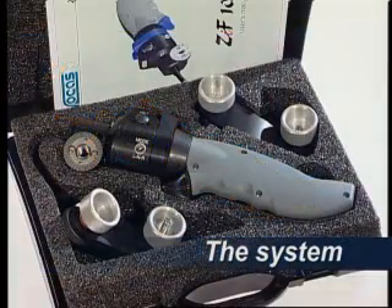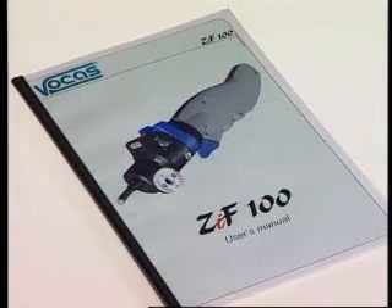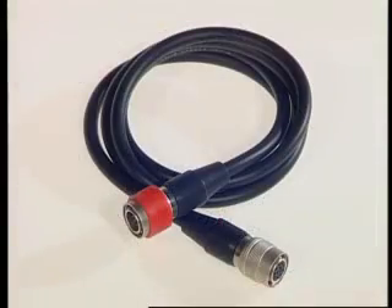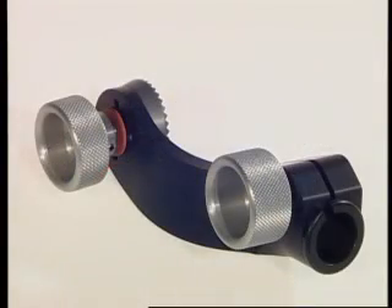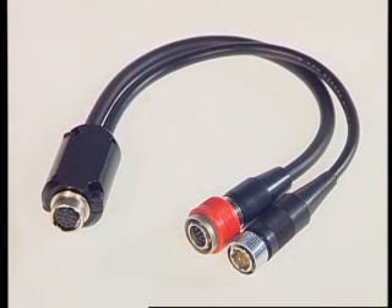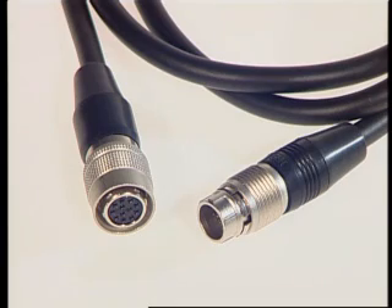The system comes in a compact hard case and includes a user's manual, direct zoom cable and a universal clamper. Optional are the pan bar clamper, the Y-split cable to connect an internal or external focus servo, or the Canon digital cable for connecting a Canon digital lens.